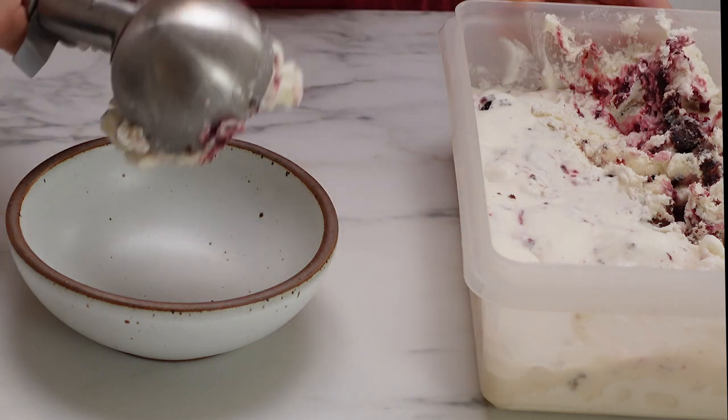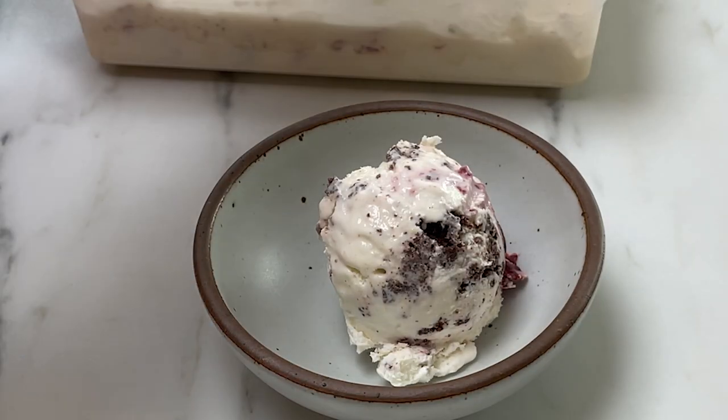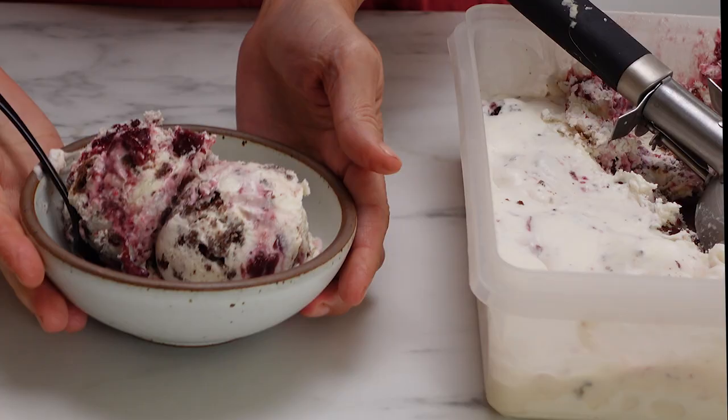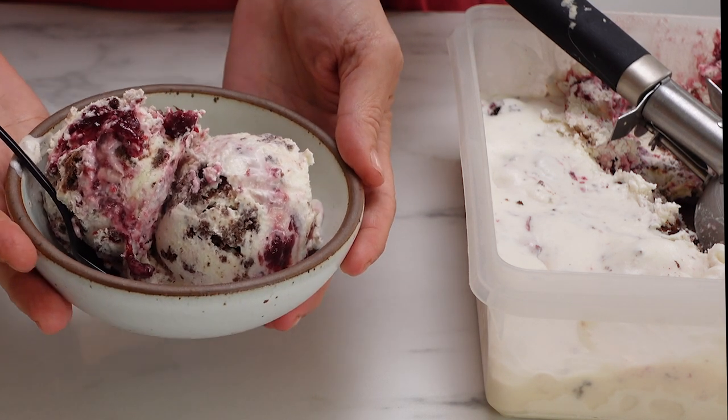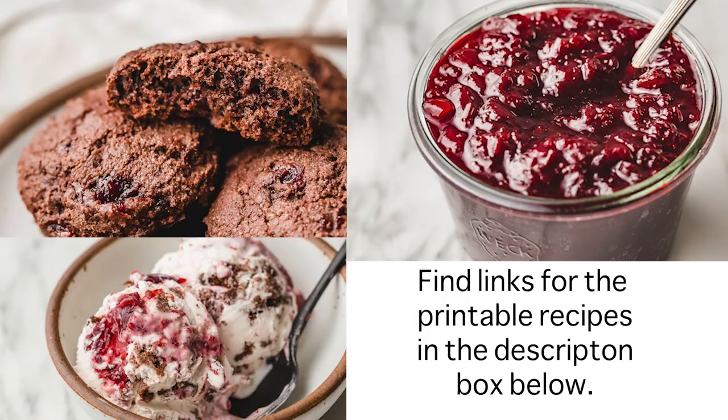Then you can serve this up — as you can see, there are just swirls of cherry jam and chocolate cookies. So good! We really hoped you enjoyed this recipe for cherry jam and the other recipes you can make with it. Thank you so much for stopping by and we'll see you in the next video.